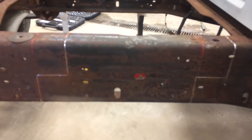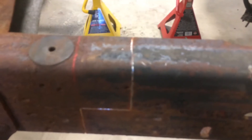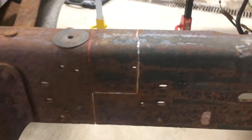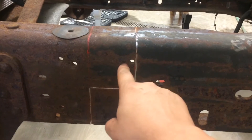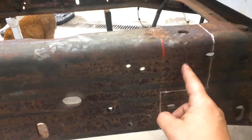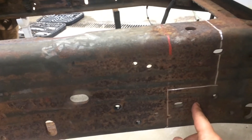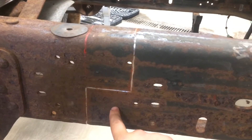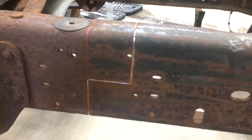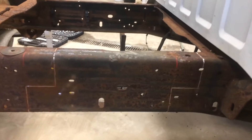We got the other side measured up. We took the cutoff wheel and defined the lines so you can get an idea of the notches — keeping that, cutting out this section through here, cutting that out and keeping this. That piece is going to come over, notch into that spot, and weld together. We're going to start cutting and hopefully this goes smoothly.